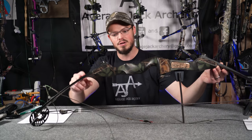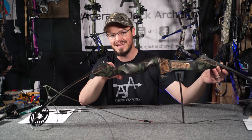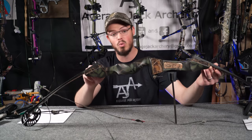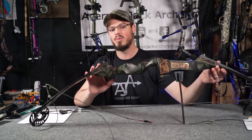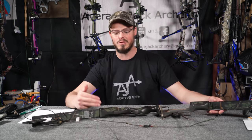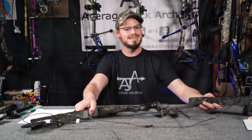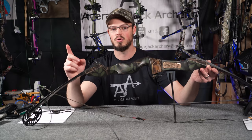This old Martin Jaguar compound, probably from the late 80s to early 90s, is a cast riser. You'll notice when the limb is wound out, it doesn't actually sit in the pocket — it actually sits up against the bolt and has come out of the pocket quite a ways on either side. Back in the olden days with bows like this, this would mess with the tiller or the distance between the string and the back of the limb pocket, mess with the timing of the bow, and so on. But in today's world, we don't have bows built like this, not in the compound world anyway.